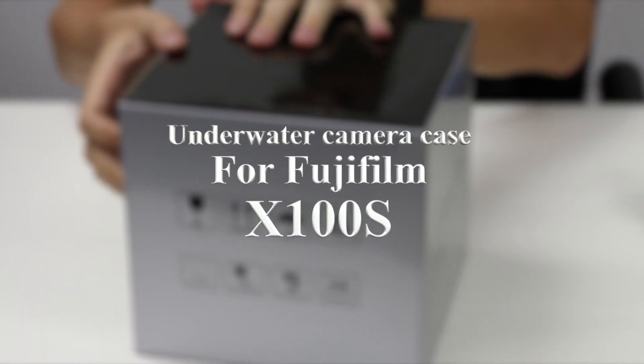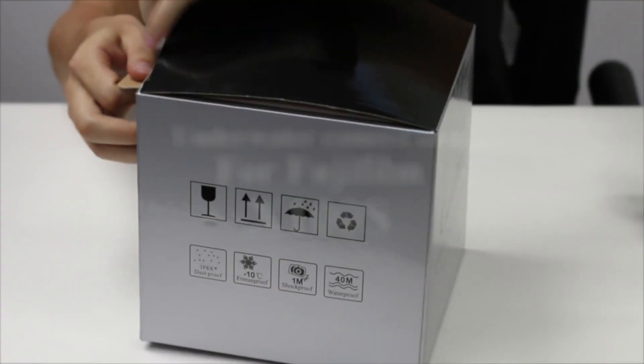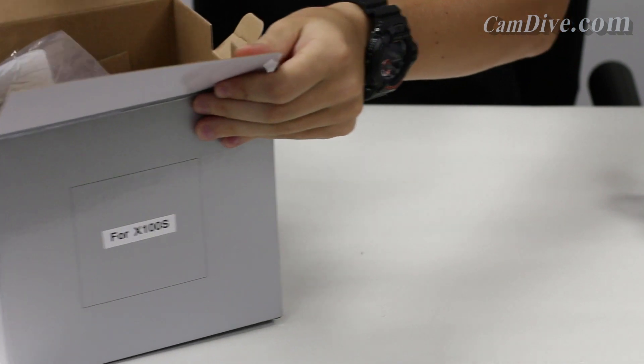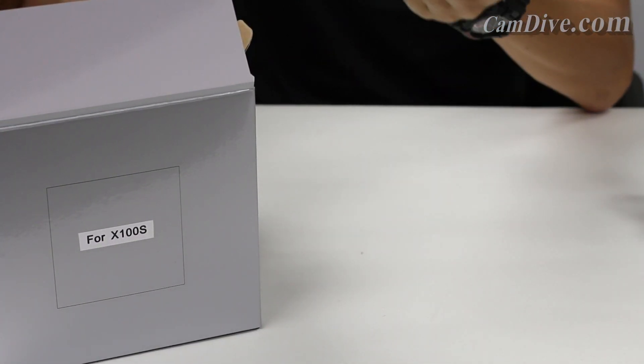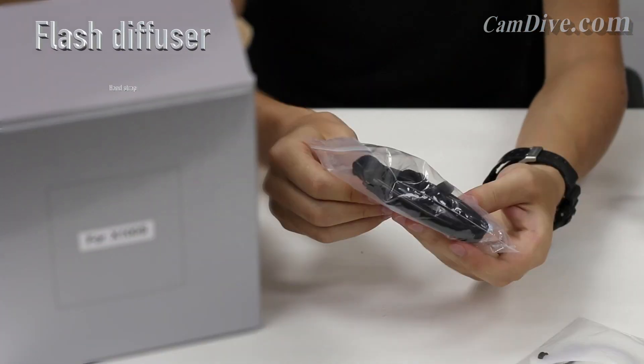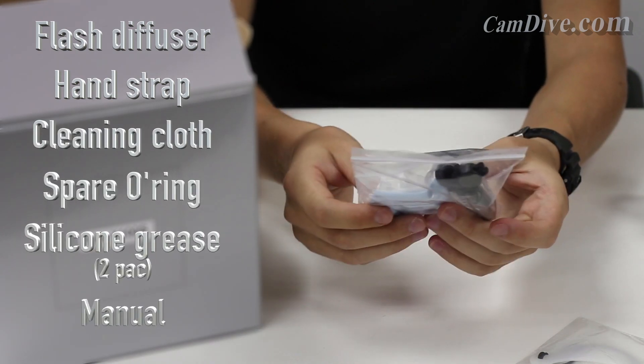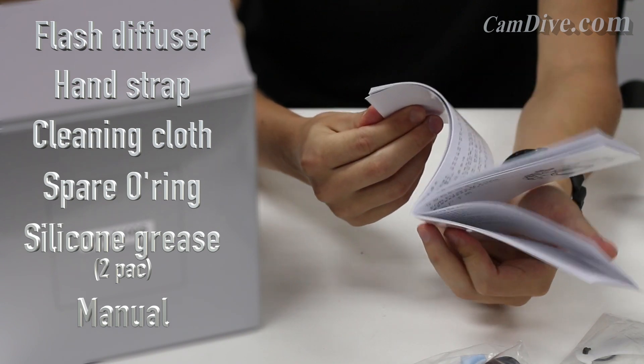Today we will be having a look at the underwater camera housing for the Fujifilm X100S by Camdive. Inside the box we have a flash diffuser, a wrist strap, a cleaning cloth, an o-ring, two silicone grease packets, and a user manual.